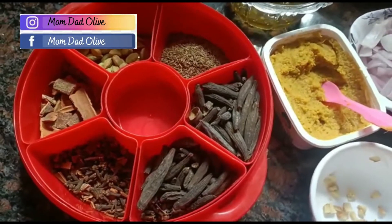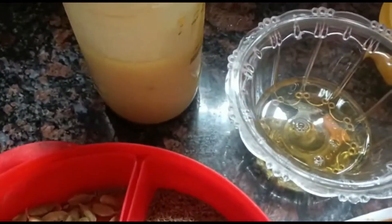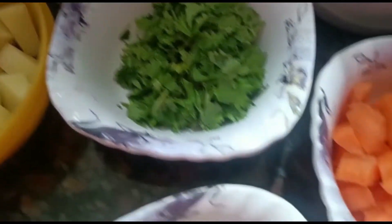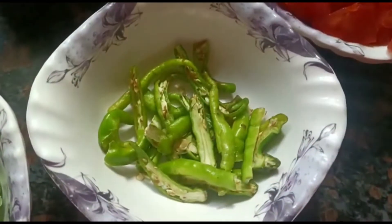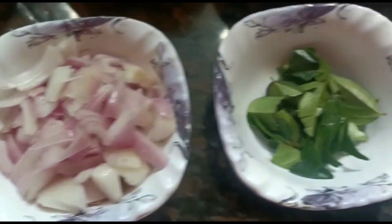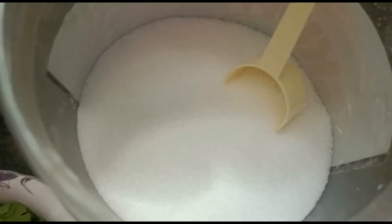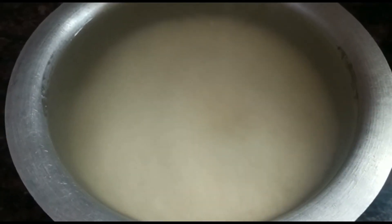For this recipe you will be needing some spices, oil, ghee, potatoes, coriander, chopped carrot, chopped tomatoes, green chili, mint, ginger, ginger garlic paste, onion, curry leaves, and some salt for taste. You have to soak the rice half an hour before the process.